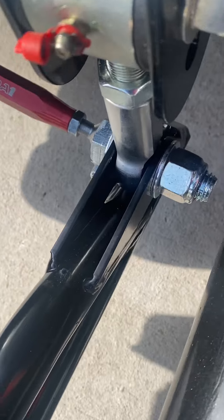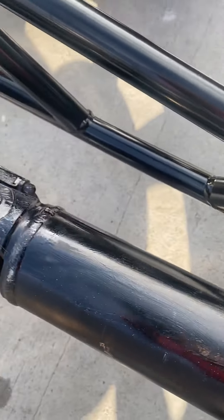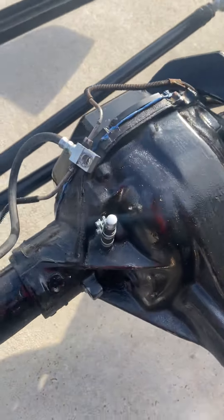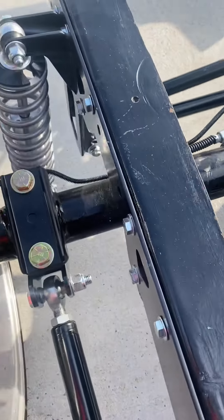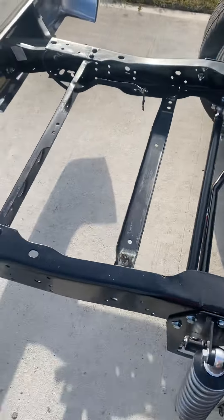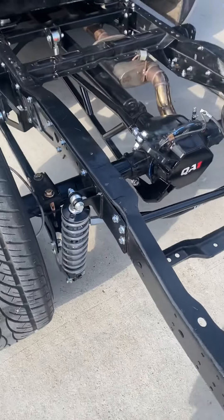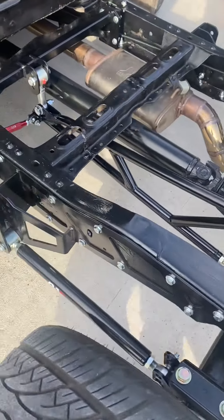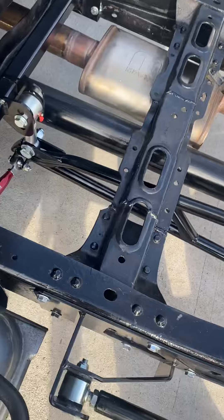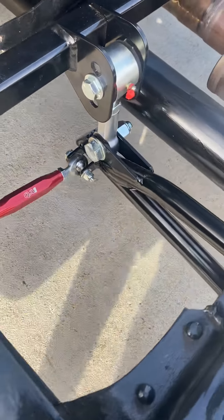I'm just going to go around every connection — maybe that'll help you. While I had the bed off, I figured I'd go ahead and sand it, grind it, wire brush it, and paint it. I just painted it with a regular brush. I didn't go all out and sandblast it, but for the most part it was clean.